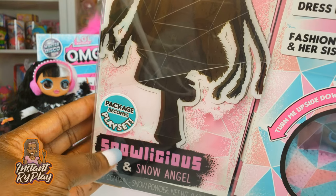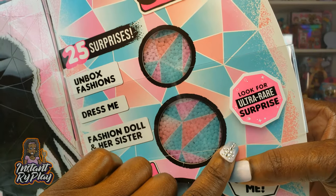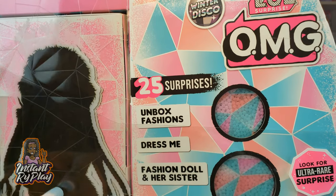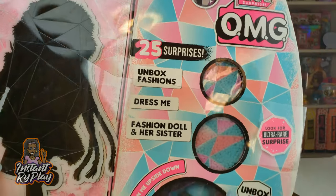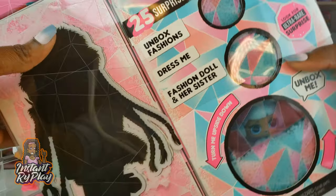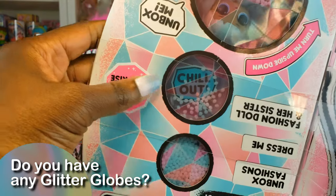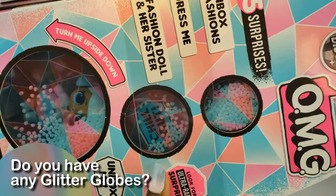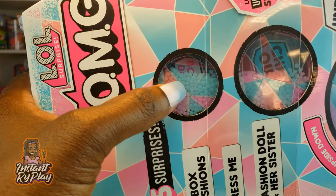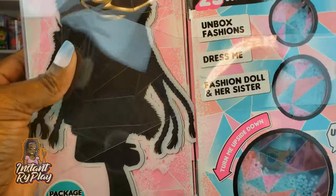The package also becomes a play set which is cool. We get the different fashions that we can unbox for our doll and some of the packages actually have an ultra rare surprise inside. We haven't been able to unbox one yet so we're still looking for that. The cool thing here is it says turn it upside down and you see right here we've got the little snow inside, almost like a little snow globe with our girl right there. If we turn it upside down the snow comes down — this says 'chill out.' And on the side it says 'boogie down' but you can't really see it.